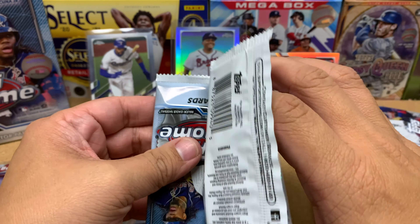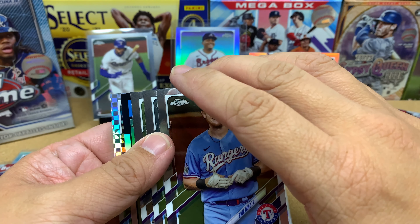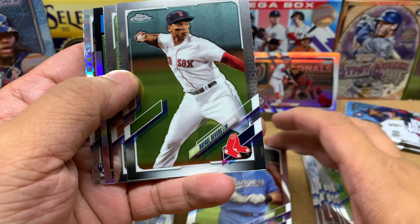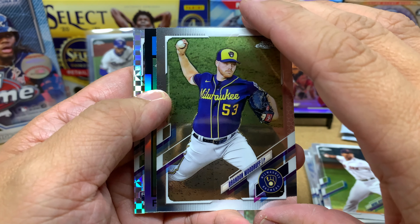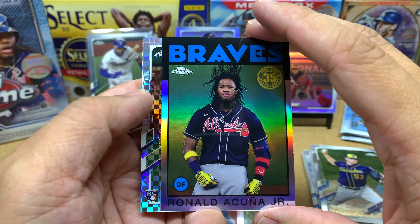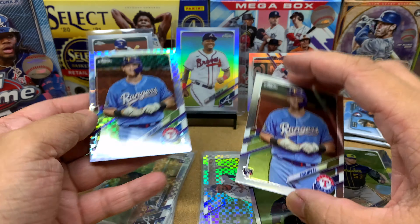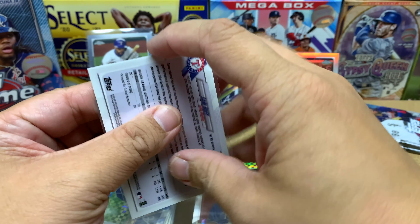Alright, pack number three of the video but pack number eight of this blaster. We got our insert — let me give these cards a whiff. Oh man, it smells so freaking good. We got Sam Huff, Rafael Devers, Brandon Woodruff — so good this year — and a Ronald Acuna. We do have a rookie card in the back. We got two Sam Huffs, so let's talk about Sam Huff.